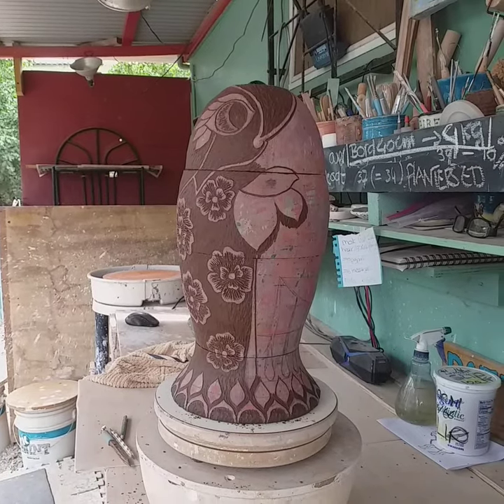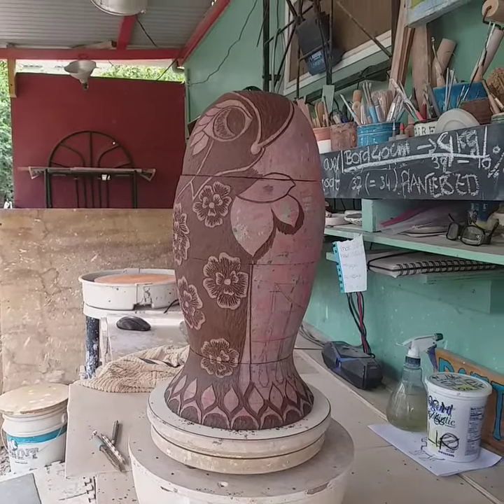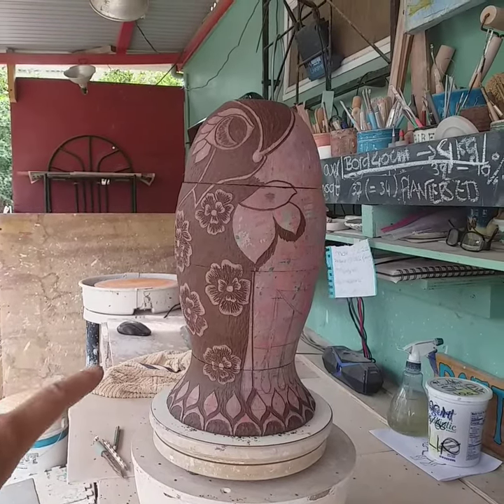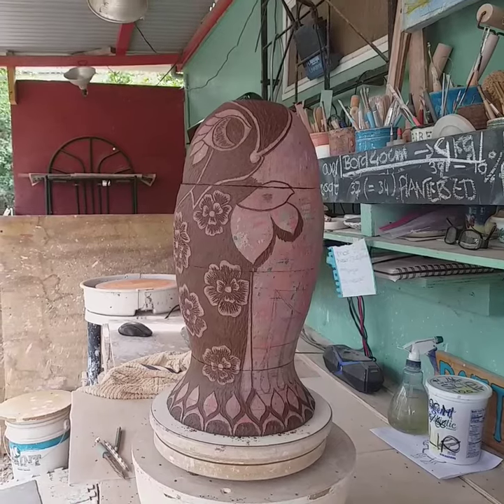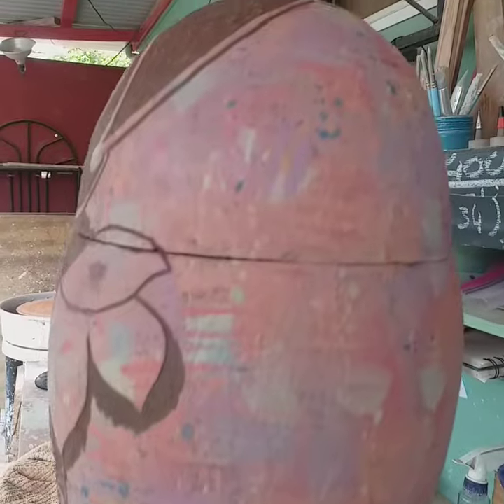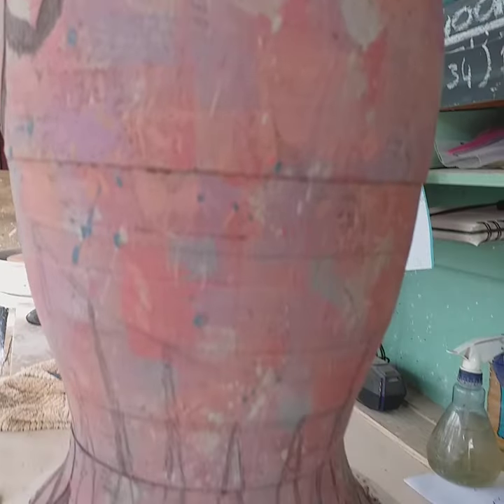Hey pottery friends! Just chiming in quickly to show you what I'm working on. A fish sculpture thrown in four pieces, and now it's time for the sgraffito. Right here you can see the many many layers of slip.